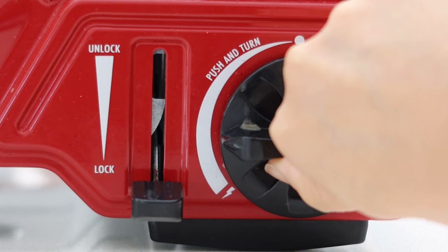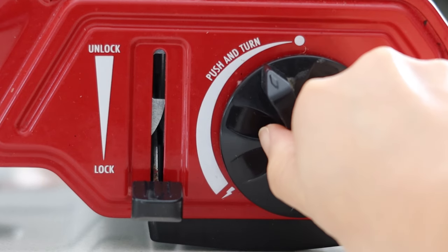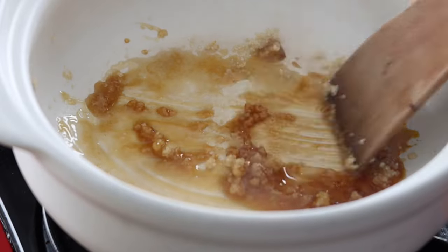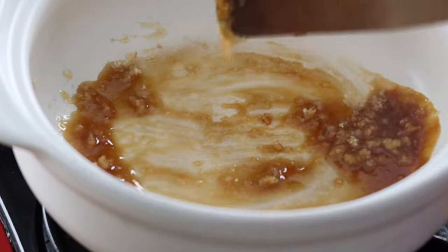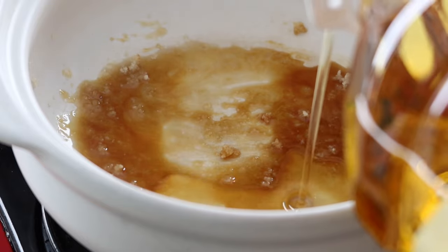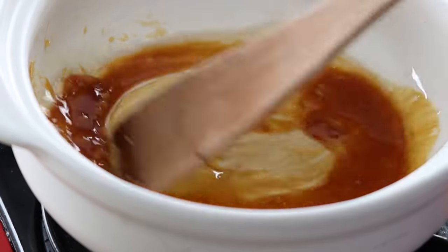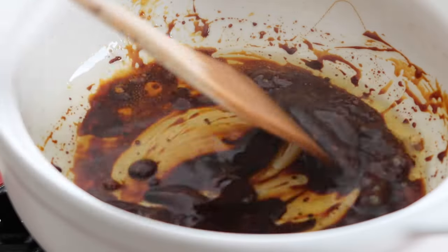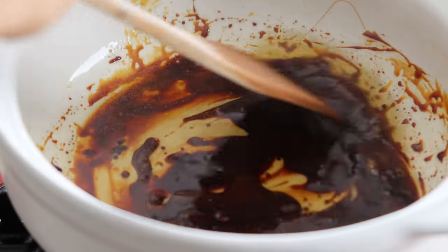Put your clay pot onto the stove and turn the heat to low. Pour 3 tablespoons of sugar in and let it melt until golden brown. Add 4 tablespoons of oil in, stir to combine, then let it darken a little bit more for a deeper flavour. Now this is important — work very quickly with the sugar because it will burn if you leave it on the heat for too long.